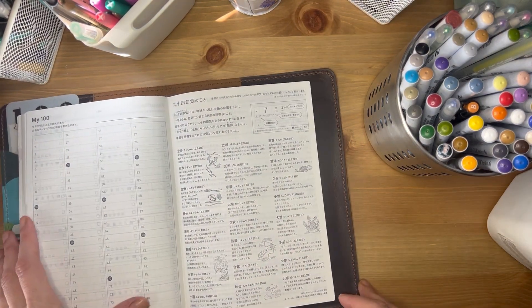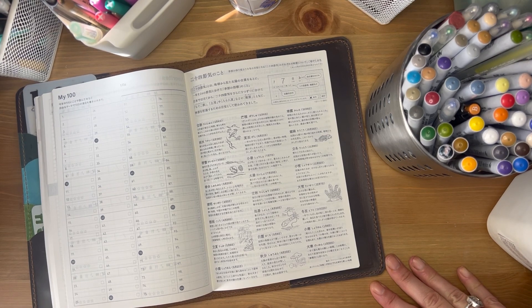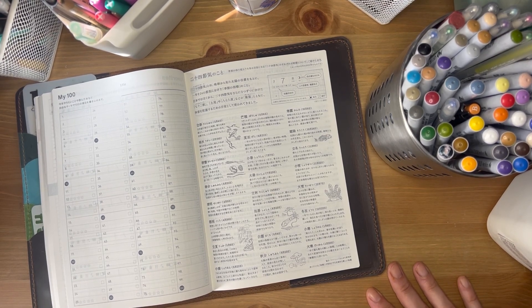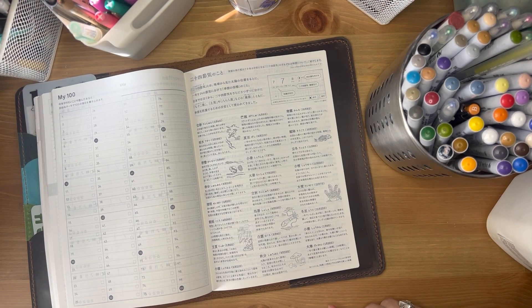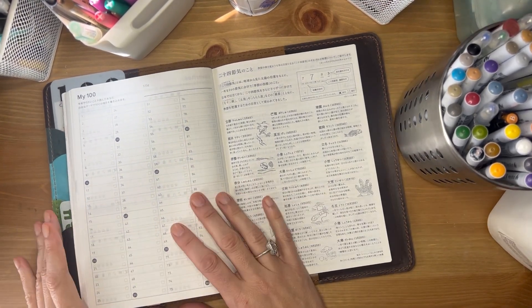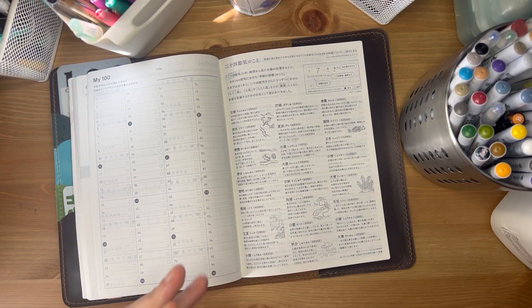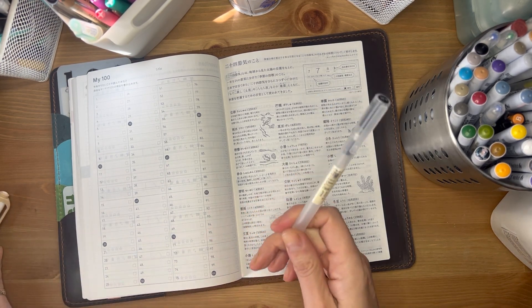I'll use the back pages of my Hobonichi Cousin that I don't really use — actually let's do it in my Hundreds, that's going to be fun. A lot of these I use to write or to draw, and most of them I'll find on Amazon and put in my pen list. First, let's go with the stuff I use really frequently — there's my Muji pen.